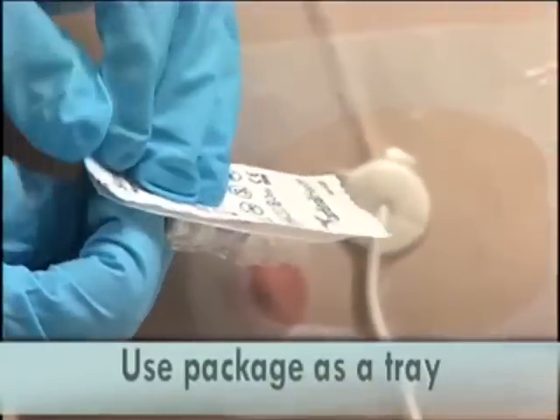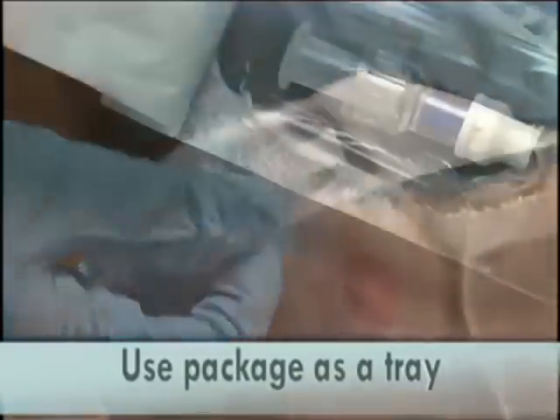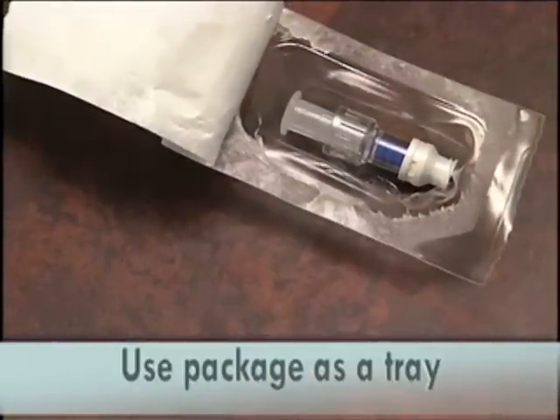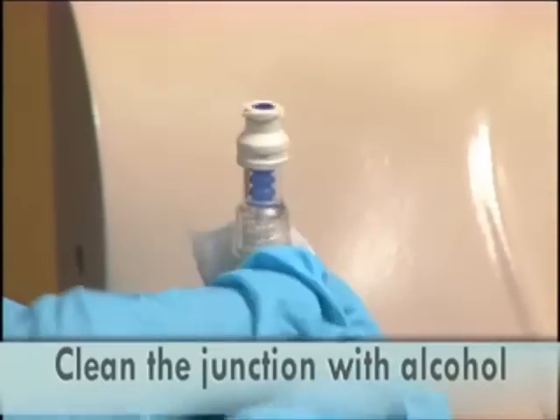Open the end cap package and set aside, using the bottom of the package as a tray. Be careful that the cap remains in its package. Wipe the junction of the cap and line with an alcohol wipe.